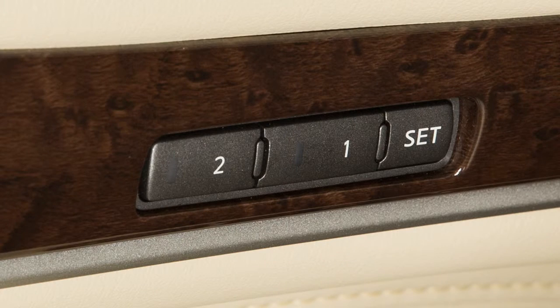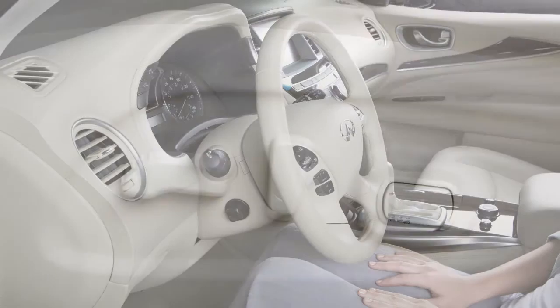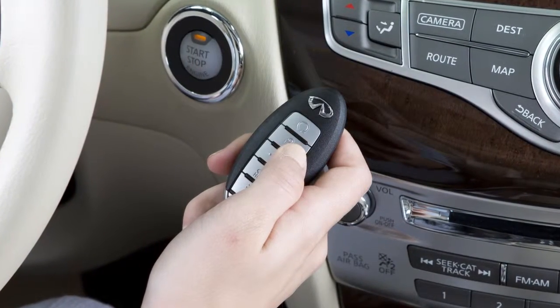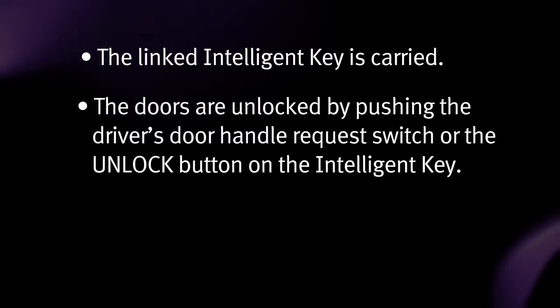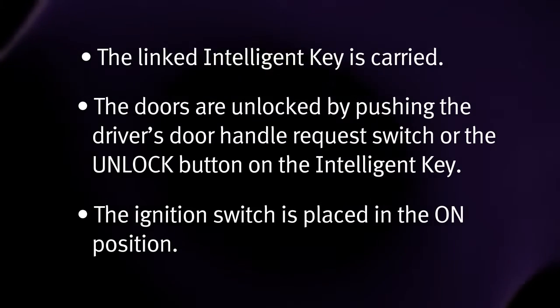The setting memory function links your air conditioning, navigation, and audio system settings to each intelligent key. To use this function, adjust the settings as desired and then lock the doors with the intelligent key you wish to link to the settings. The memorized settings will be available whenever the linked intelligent key is carried, the doors are unlocked by pushing the driver's door handle request switch or the unlock button on the intelligent key, and the ignition switch is placed in the on position.